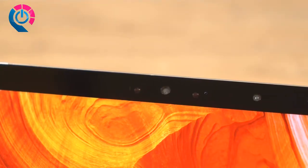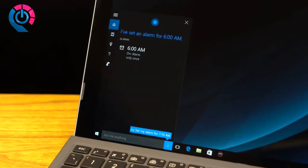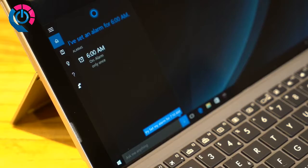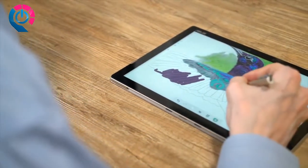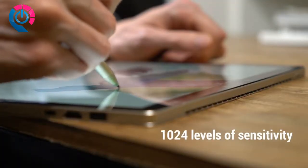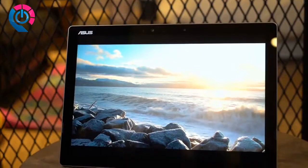This lets you log in painlessly thanks to Windows Hello. Let's not forget about Cortana — the Asus Transformer 3 Pro's array microphone can pick up voice commands accurately while blocking out background noise. Whether you need to take notes in meetings, build flowcharts for your next project, or take some time to doodle, the Asus Pen is available for the Asus Transformer 3 Pro, affording precision and comfort when bringing your ideas to life.